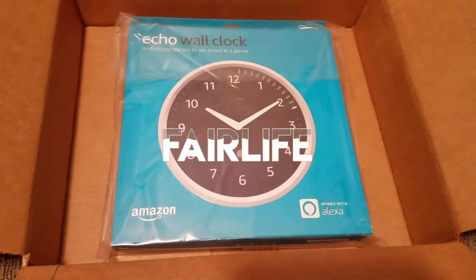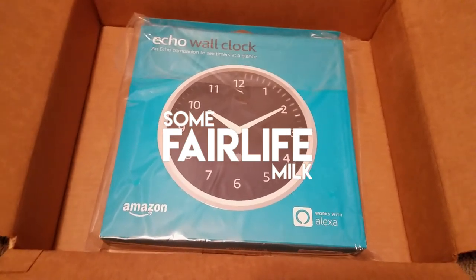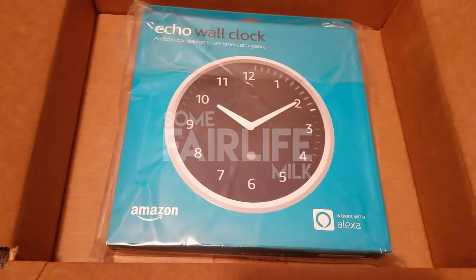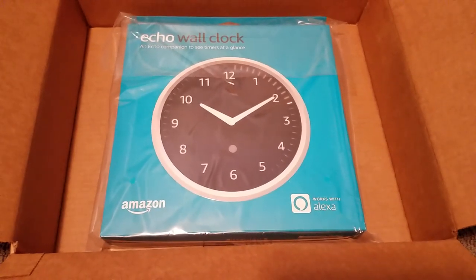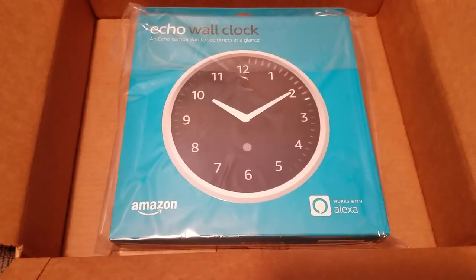Hello YouTube, and welcome to something a bit different. We are here taking a look at the brand new Echo device that was announced about a month ago or so. It just shipped for the first time a couple days ago as well, so really excited about this.